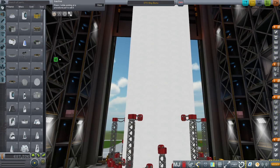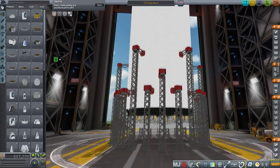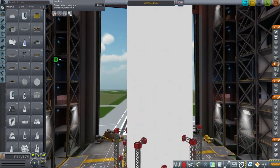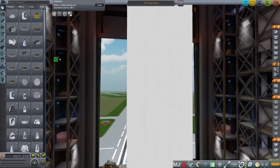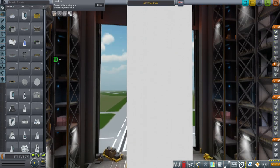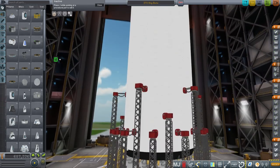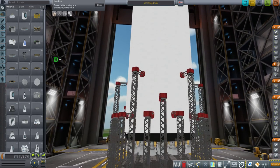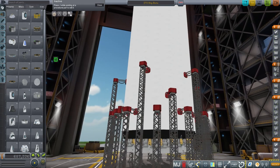Hello and welcome to SpaceX ITS upgrades and re-entry testing. Based on feedback and the need to bring the ship back into the atmosphere, I've made numerous changes to the ITS. It could also be referred to as the BFR for the launcher, and MCT or ICT for the ship, but I'll just call it ITS collectively — ITS launcher, ITS ship, and ITS tanker.